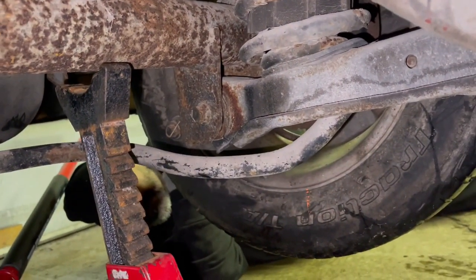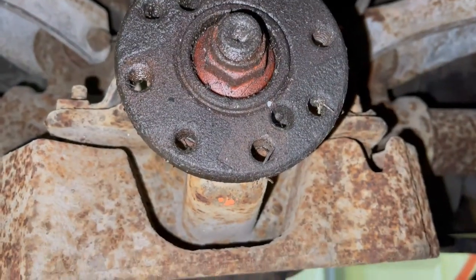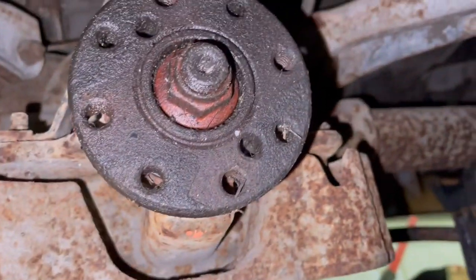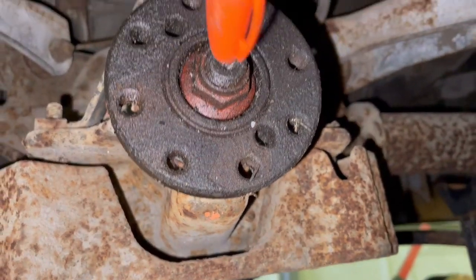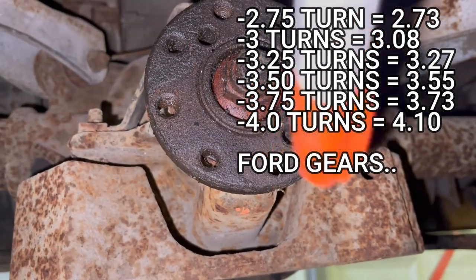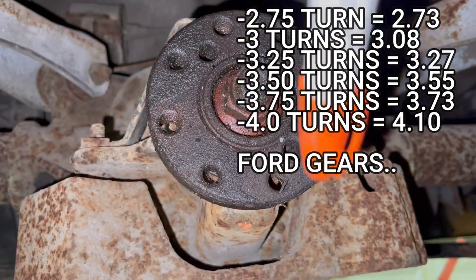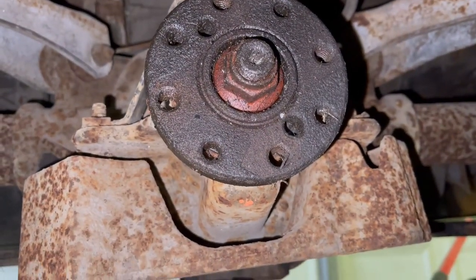There you have it — it's an easy tricky way to figure out what gear ratio you have, as long as both wheels are spinning freely. You can just count the revolutions around the pinion flange and the differential. Two and three-quarter turns would be 2.73s, three full turns would be 3.08s, three and a quarter turns would be 3.27s, three and a half would be 3.55, three and three-quarter would be 3.73s, and four would be 4.10s, et cetera. So it's pretty easy math.